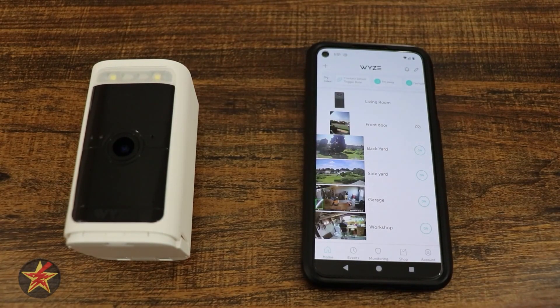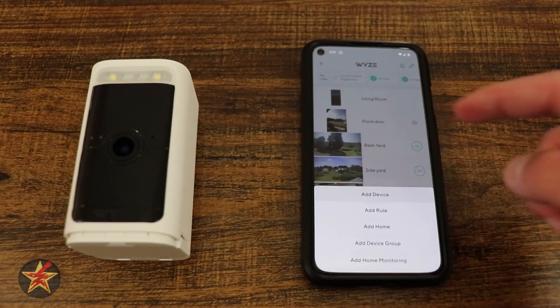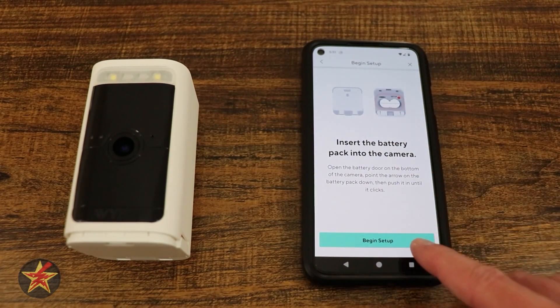This is the setup of the Wyze Battery Cam Pro. First, you're going to open the Wyze app and select the plus sign in the upper left-hand corner. You're going to then select 'Add Device,' come over to Camera, and then down to Wyze Battery Cam Pro. Here we're going to begin the setup.